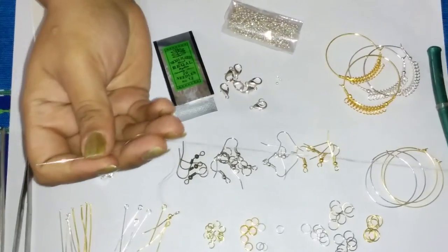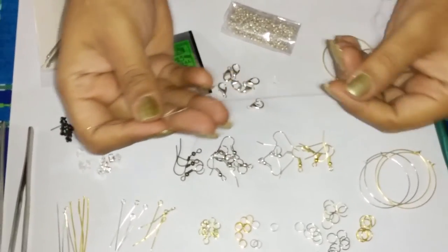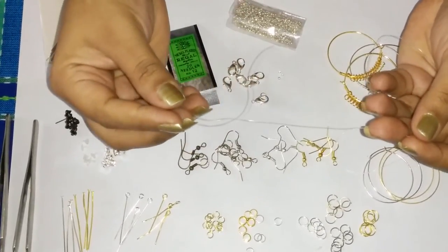You can see the beading thread that we have. This is a nylon thread which is a quarter of a millimeter, 0.25mm in diameter, which is a pretty fine thread. You can use this for beading your seed beads and making your jewellery.